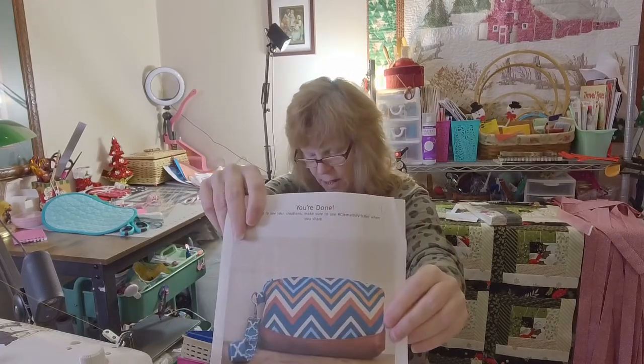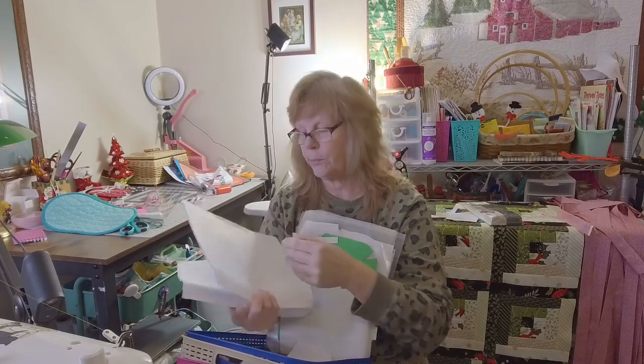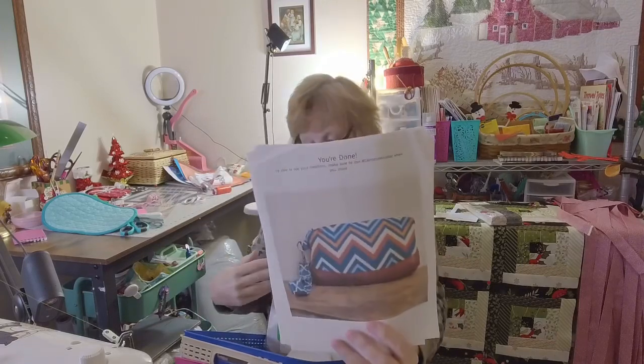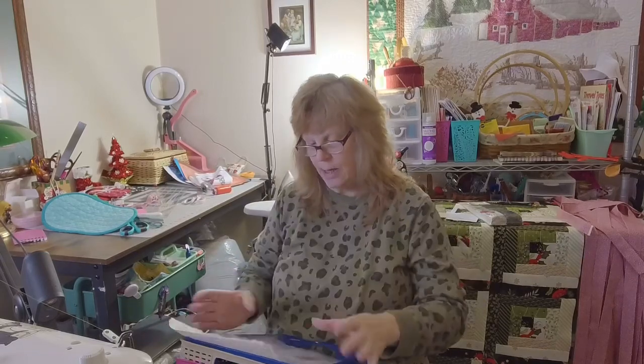This is that pattern here — it's a free pattern from Blue Cala Patterns. It's a wristlet, so I'm going to make a few of those and get that out of here.